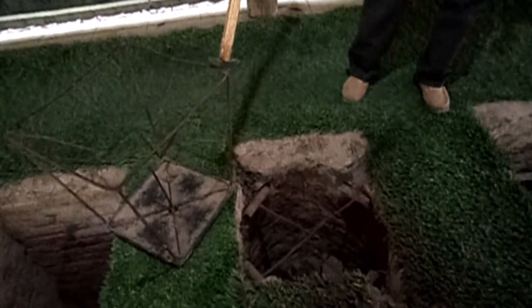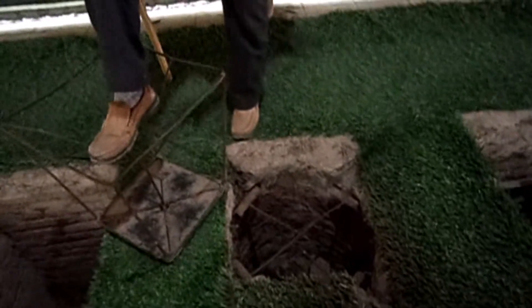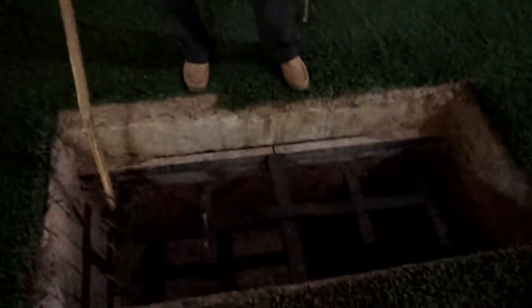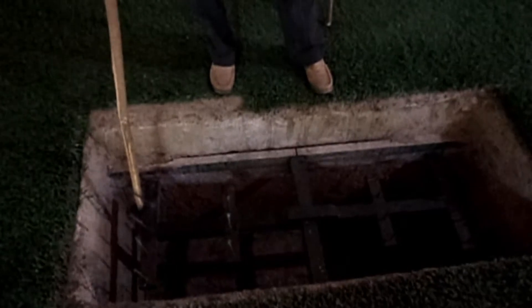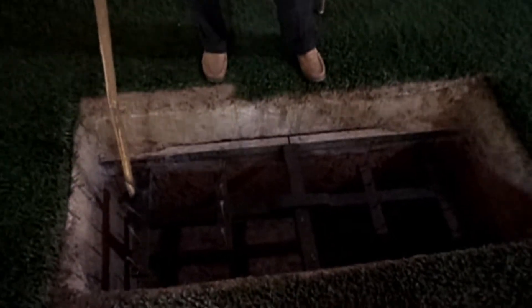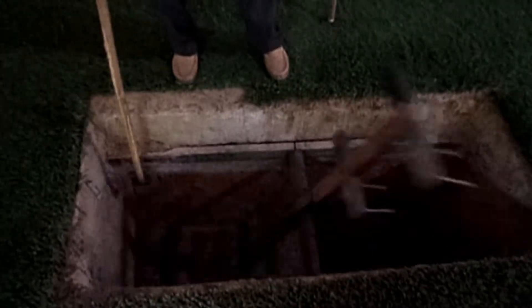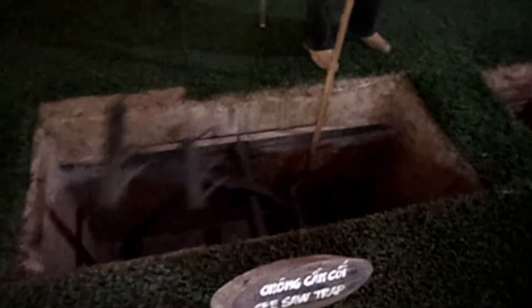And this is a souvenir one — a souvenir trap. They put it in the hole and then camouflage it for them to step on. The nails go deep into the leg, especially the one at the bottom. They step on either side, the other side strikes down.